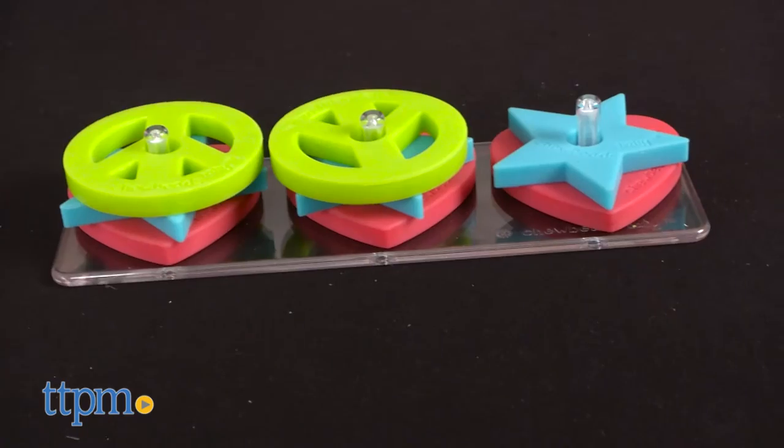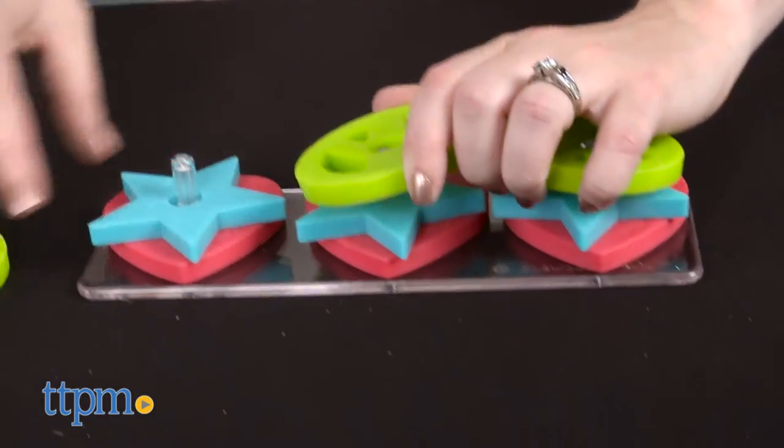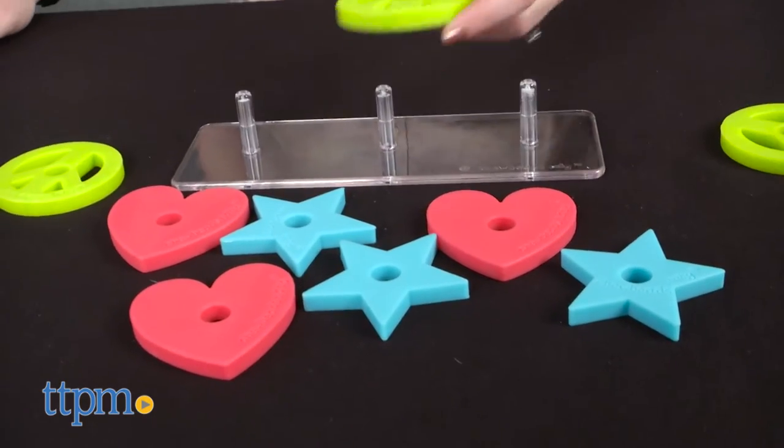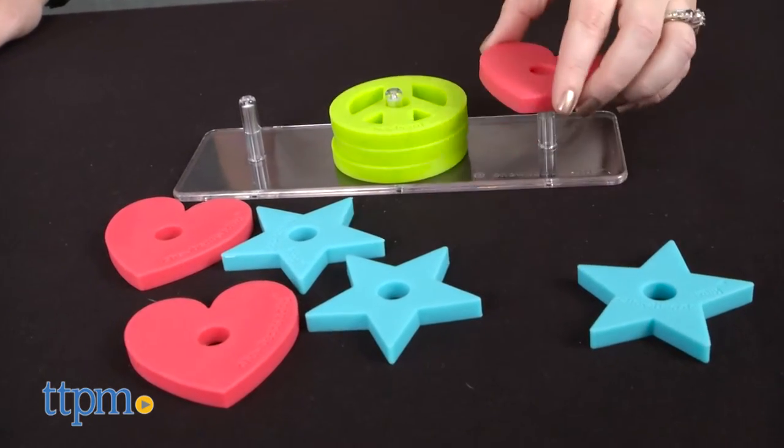Stacking toys are a fun way to promote the development of fine motor skills and hand-eye coordination, and with this set, babies will really like the bright colors and soft flexible feel of the stackable shapes. Babies can also explore different ways to stack, sorting by color or counting the shapes as they stack them.